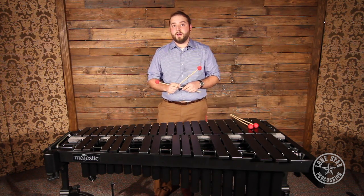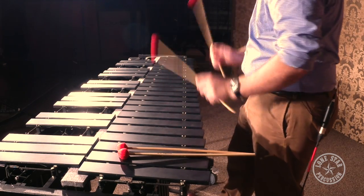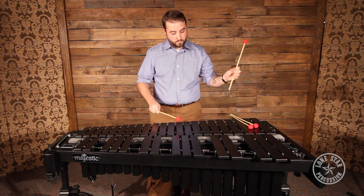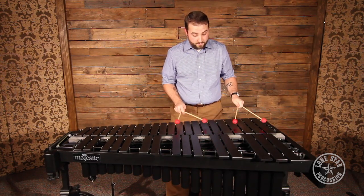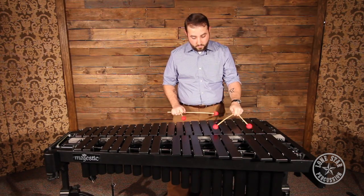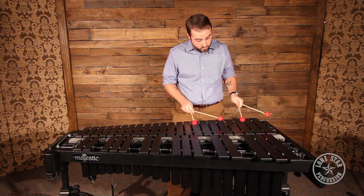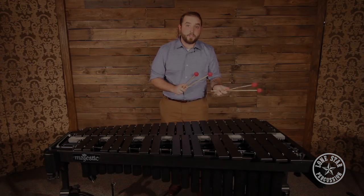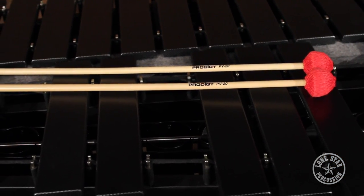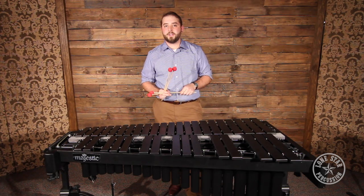What I love about the PV20s is that they work really great for four mallets. Like the rest of the Prodigy series, the PV20s are made here in the U.S. and are only available at Lone Star Percussion. Check the PV20 out online at lonestarpercussion.com, give us a call, or order them through us on the webpage.